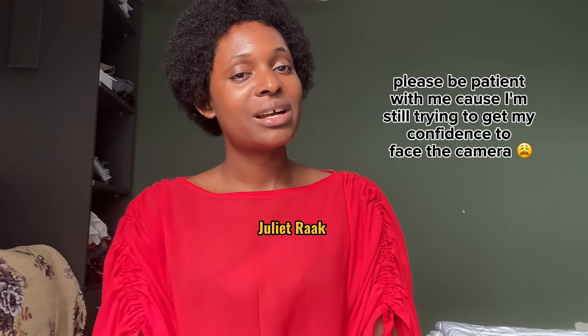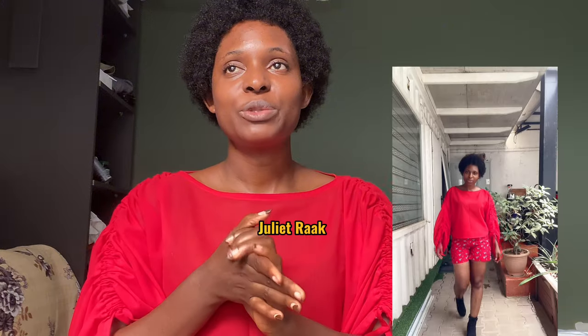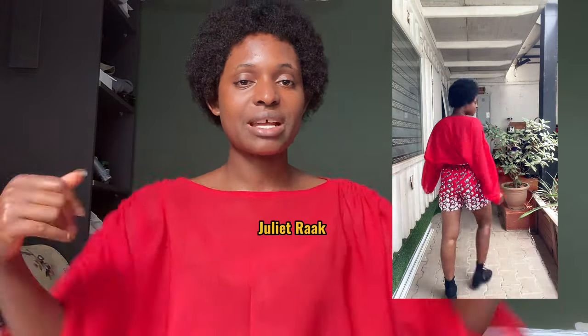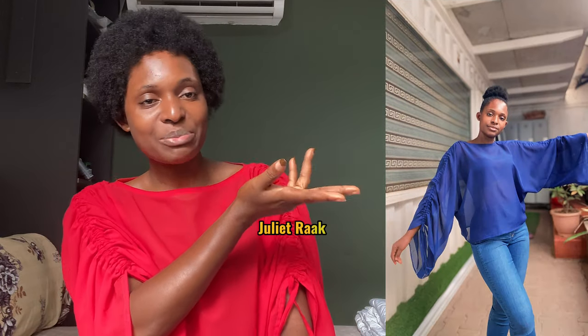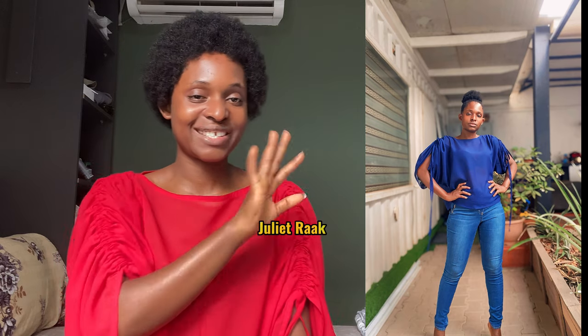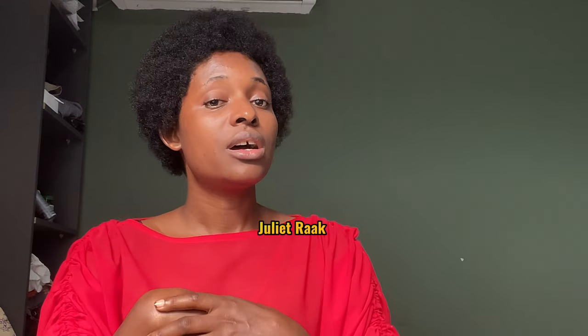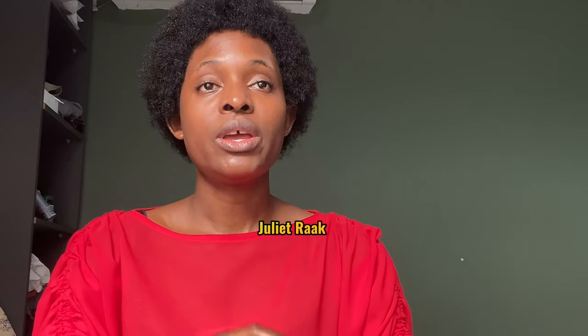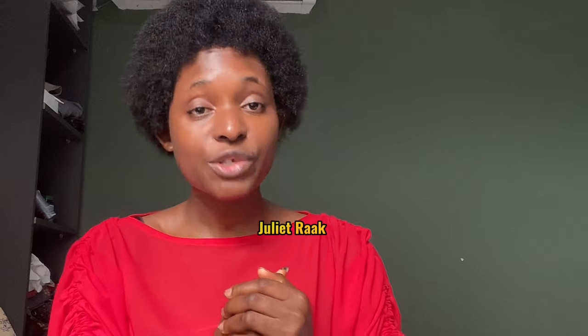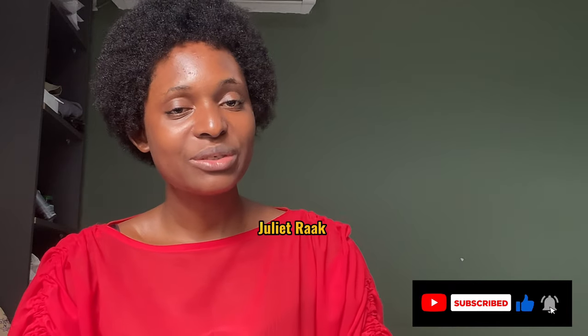Welcome back to another DIY tutorial. My name is Julia. If you're coming across my channel for the very first time, welcome, and if you're a subscriber, welcome as well. In today's video, I'm going to be showing you how I recreate the dress you see me wearing in the pictures. You can make it as a blouse or as a dress, but today I'll show you how to make it as a blouse. Watch this video to the end, and if you haven't subscribed, please subscribe and turn on your notification bell.